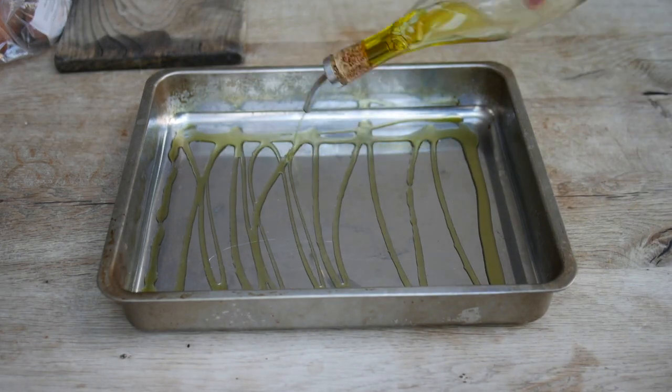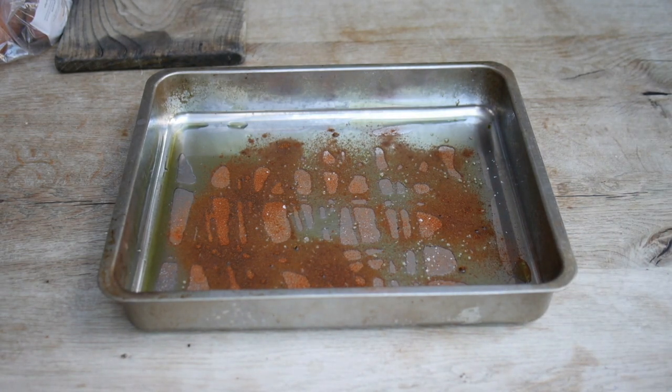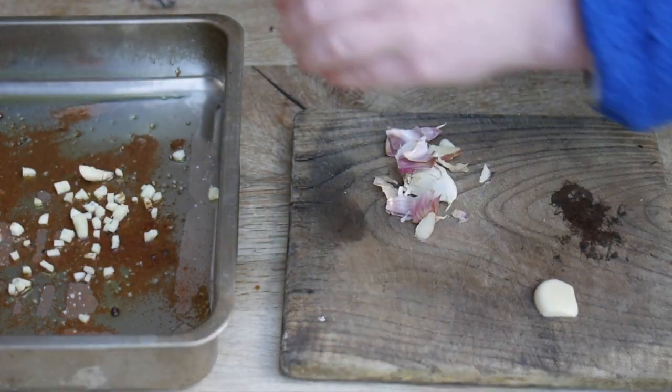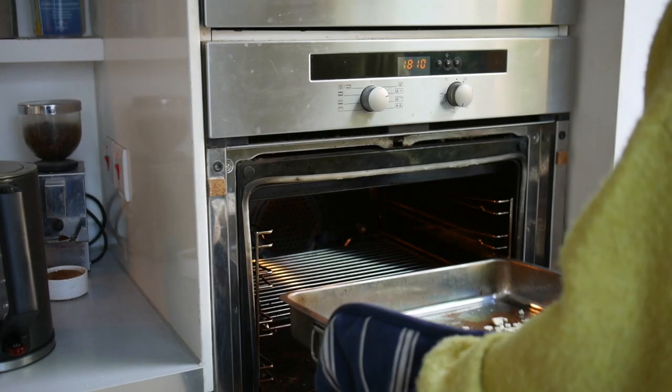Cover your baking tray with a generous coating of oil and then sprinkle in some salt and some paprika. Finely dice your garlic up and put that into the tray. Then you can put that in the oven which we preheated to 200 degrees.